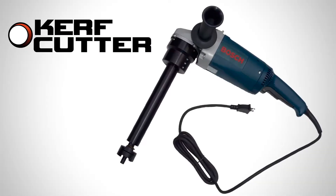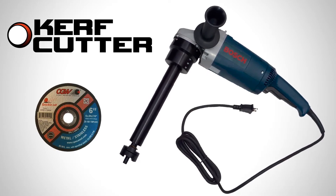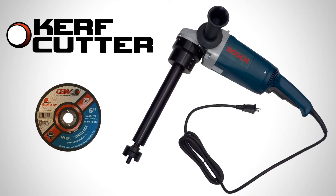The Kerf Cutter is a handheld electric tool with a circular blade that works for nearly all valve box manufacturers, and your crew will appreciate how easy it is to use.